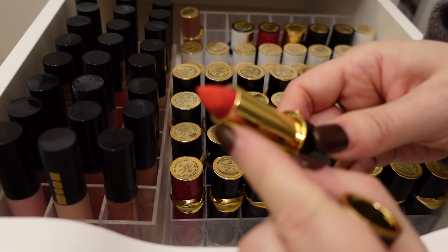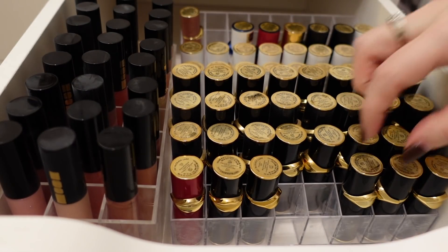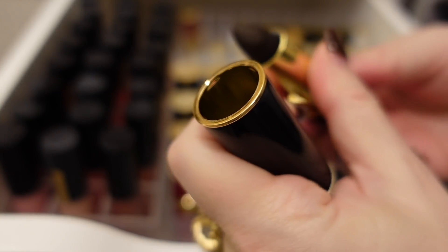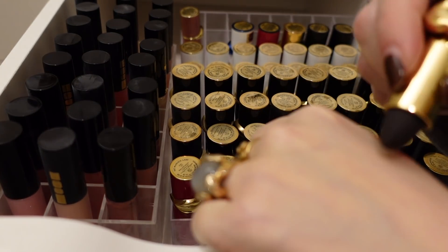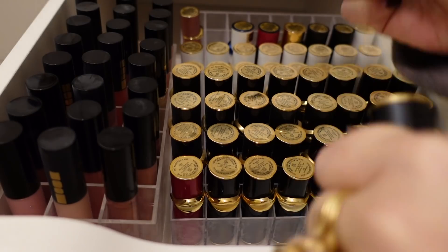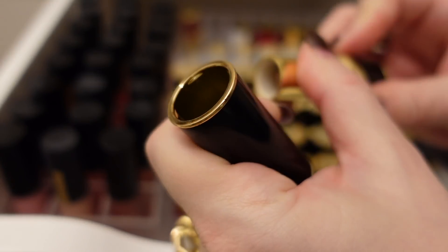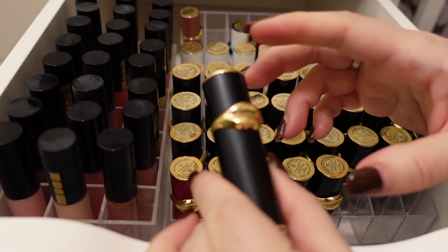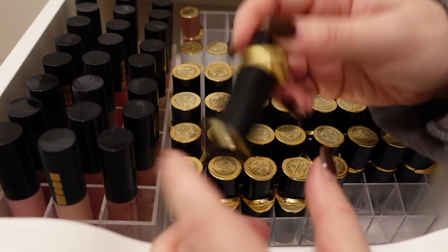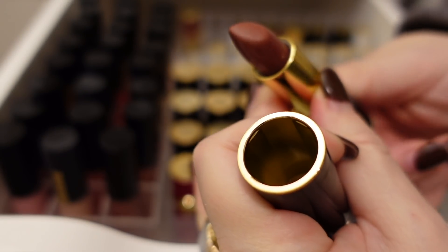I barely wore Obsessed but I did use it, so I can't donate it to Project Beauty Share, but I'm going to declutter it. Here is Fembot — I do love that color. Here is Deep Void — I love this color too. It feels like it's gotten even darker with age, but it smells fine. I'll hold on to Deep Void. Here's Los Angeles — probably my favorite Luxe Trance lipstick from Pat McGrath. I don't even know what she's doing with these lipsticks; they seem to be out of stock and on sale.